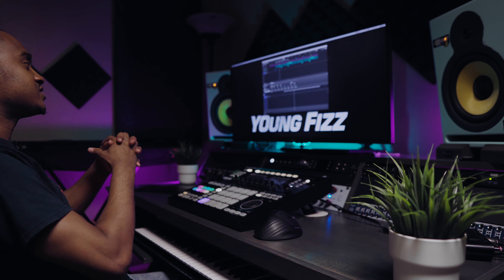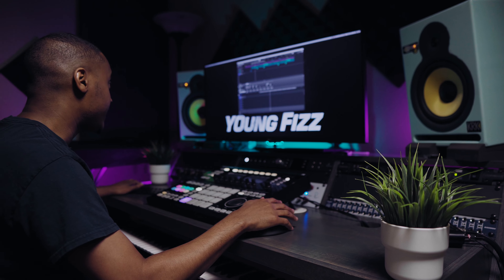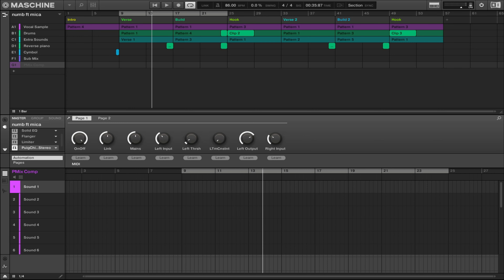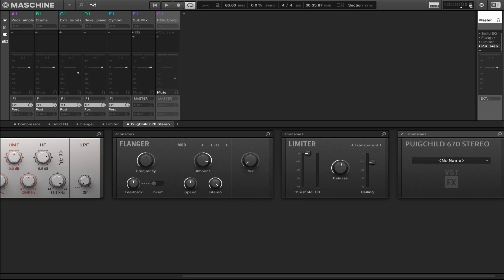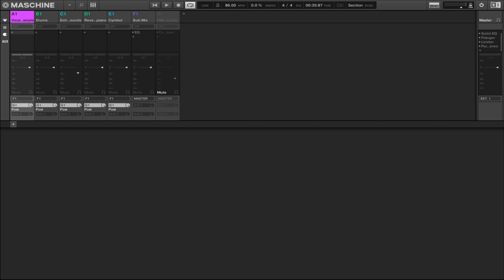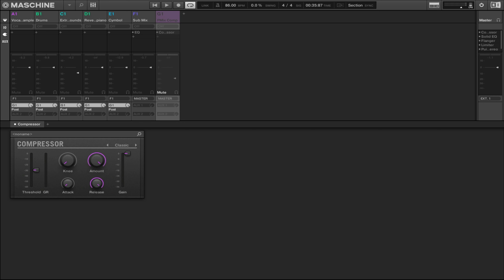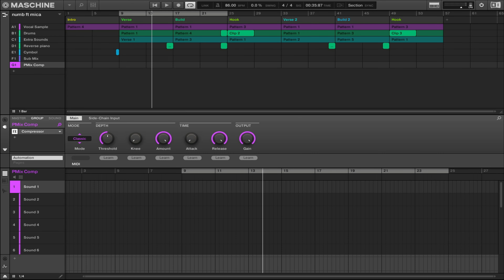Last but not least, which is my secret sauce — if you made it to the end of the video, I want to thank you for tuning in. I have added the P Mix Comp, which is basically my secret sauce plugin. Well, not really a plugin, but I'm running it through a compressor and just parallel compressing it. I got G1 routed so everything goes out of F1 into G1 right here. Let's go ahead and listen to what it sounds like without it and then with it.